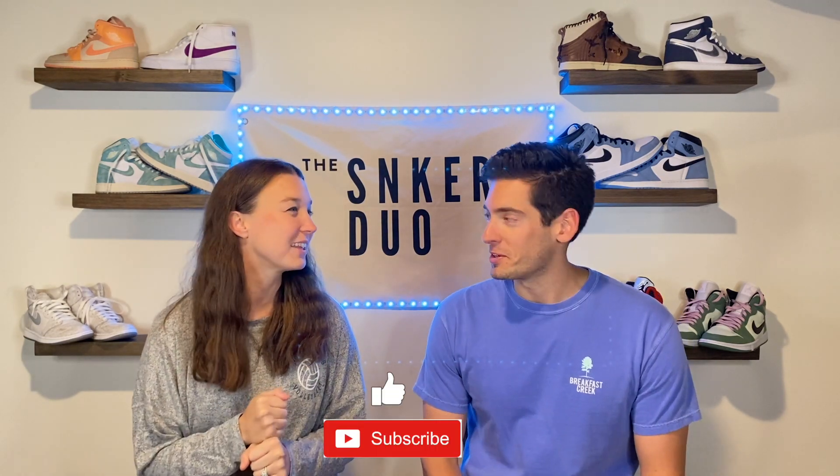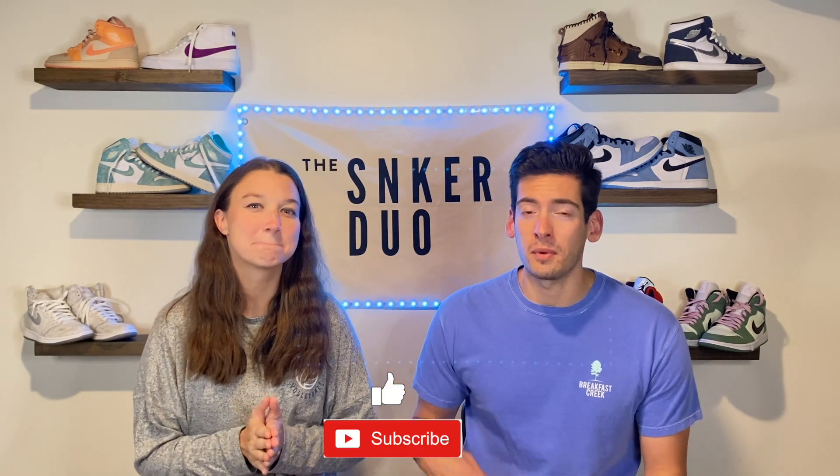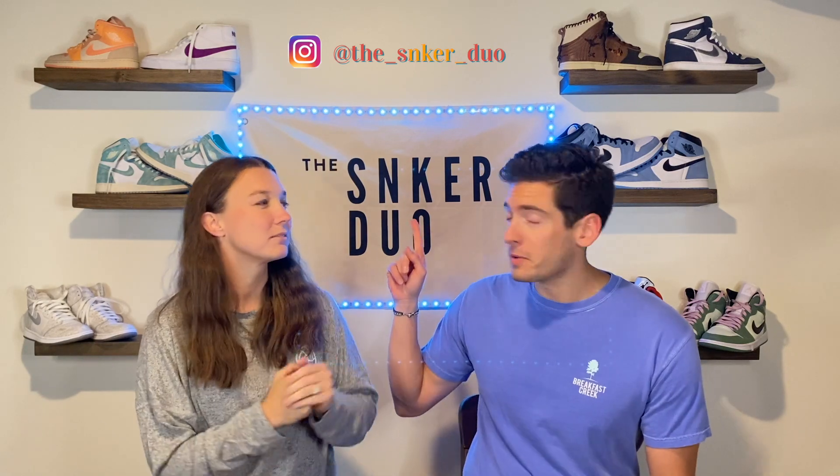Hey guys, welcome to another episode of Sneaker Duo. I'm Hannah. I'm Michael. And we have another really cool show to show you today. Before we get to the video, make sure you like and subscribe down below — it really does help out. And follow us up here on Instagram. And as always, ring that notification bell to be notified of all the future content. And without further ado, let's get into it.